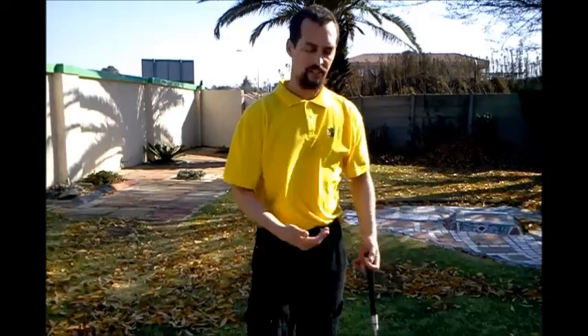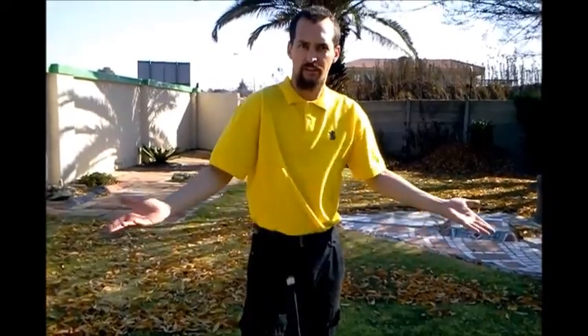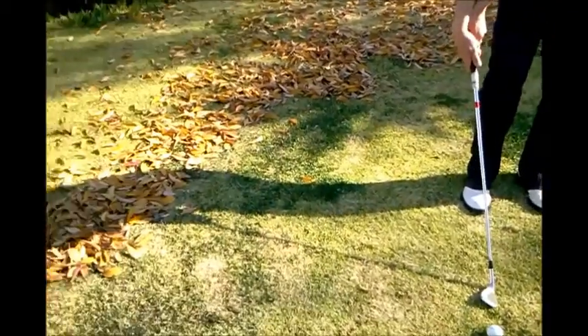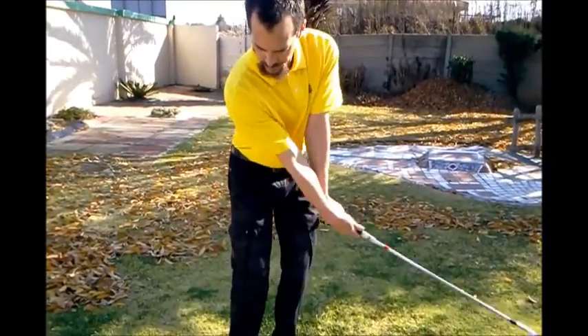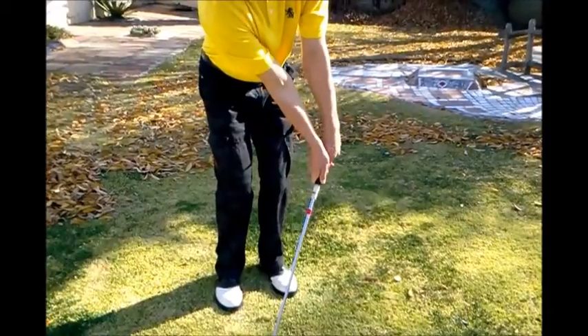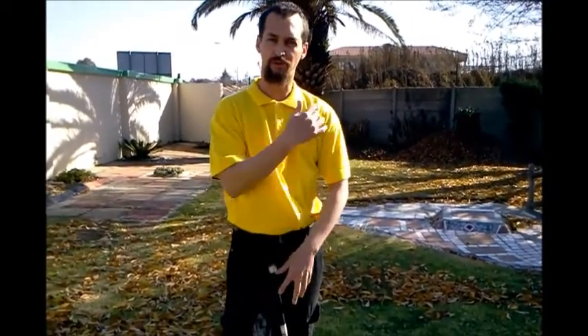The third component, which you have already been working on by going from one extreme to the other, is getting your triangle — your shoulders, your arms and your wrists — to work together. When you put your club far back you can see that my triangle has gone back, and that helps me keep the triangle going. When I push my arms far forward you can see my triangle is like that. So by practicing the extreme of putting your hands far back and your hands far forward, you are already installing that component of your triangle.